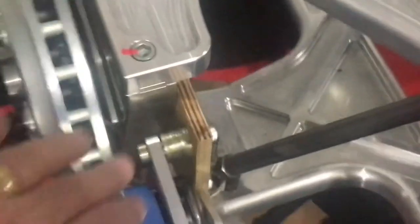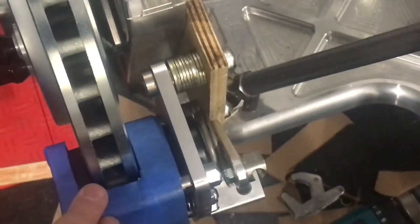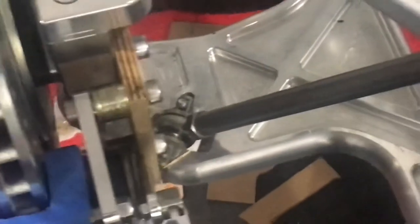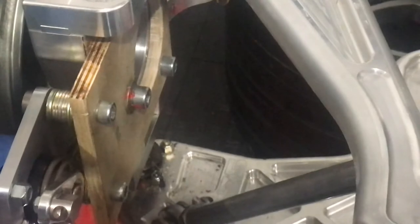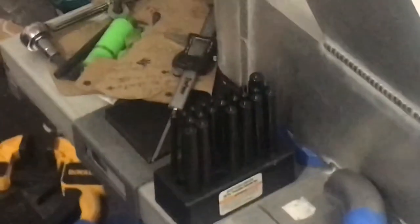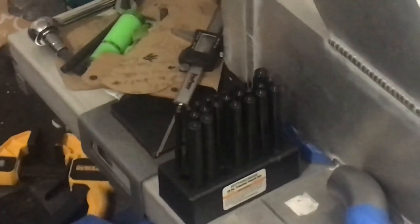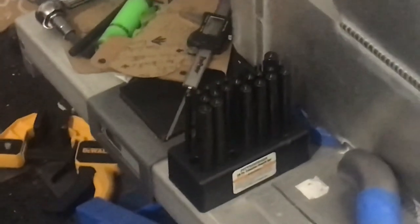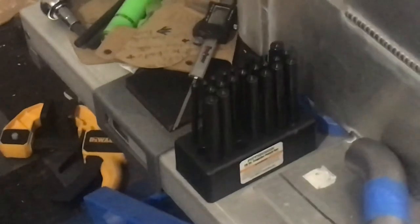I've got a stack of washers here that I'll replace with an aluminum spacer. Looking at the side, you can see how the piece of wood is attached to the upright. I used a transfer punch — about eight bucks from Harbor Freight. I've made a ton of brackets for this car and those center punches would have come in handy. I wish I would have bought that set at the beginning of the build.